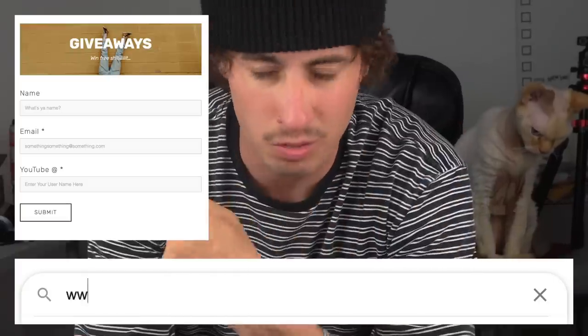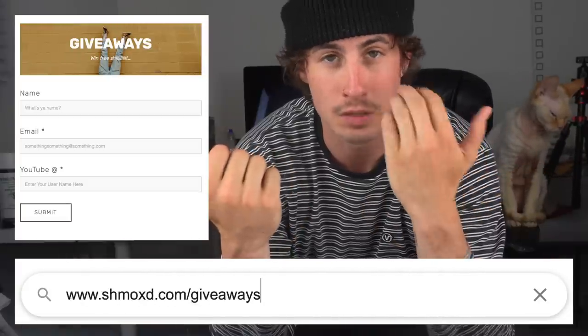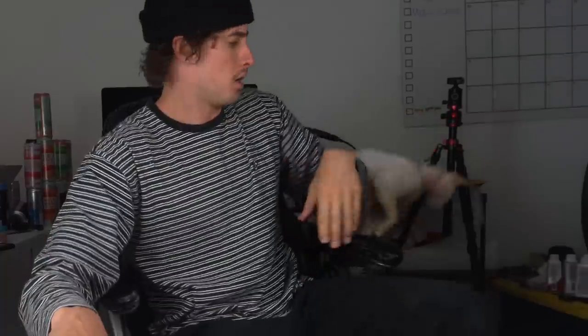Go leave a comment on my most recent post and make sure you're signed up on the giveaway thing on my website — that's how I notify you guys. And lastly, thank you to Filthy for sponsoring the video.